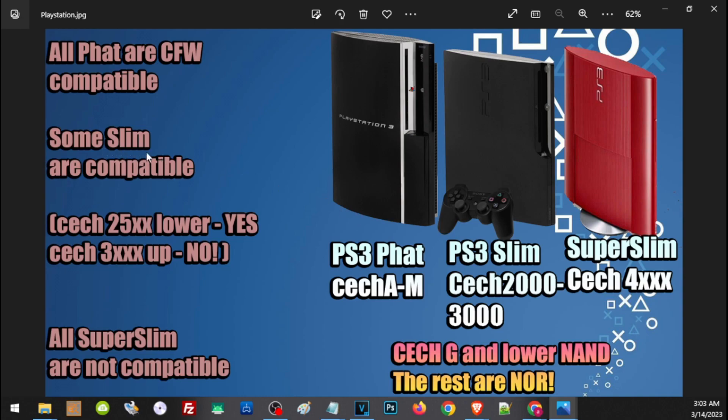Some PS3 Slim models are compatible — you have to check if the model is a CECH starting with 25 or lower (either 2500 or 2000 series); it is compatible. But if the model starts with CECH3000 and up, unfortunately it is not compatible. All PS3 Super Slim models are not compatible with CFW.